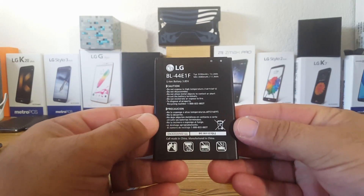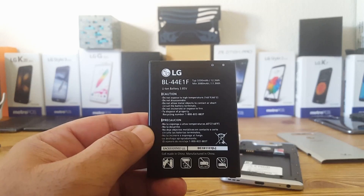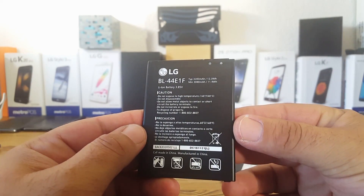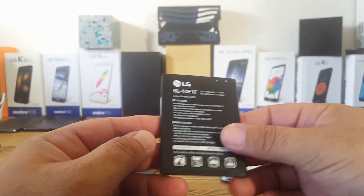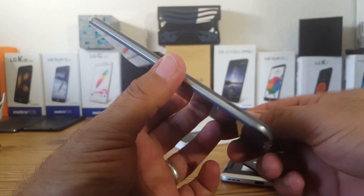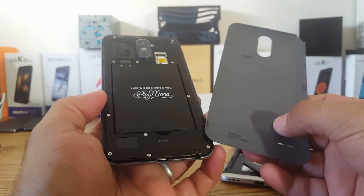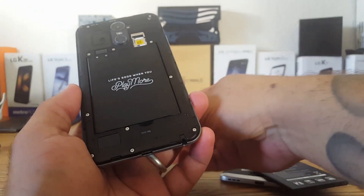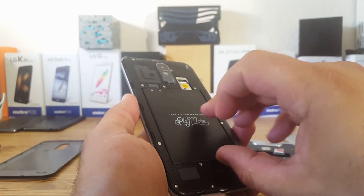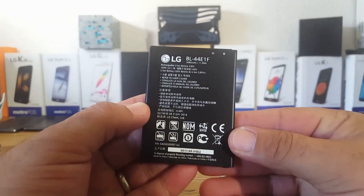The LG V20's battery is slightly larger than the LG Stylo 3 Plus. The V20's battery is 3,200 milliamp-hours, so it's not going to be a huge difference in screen-on time, but you will get slightly better battery life with it. The LG Stylo 3 Plus battery is 3,080 milliamp-hours, and it also has 'Life's Good When You Play More' written on the back.